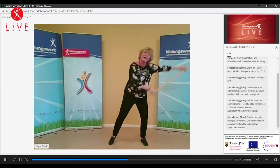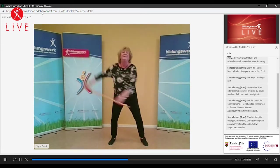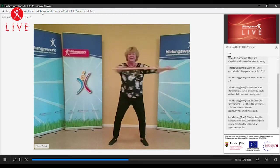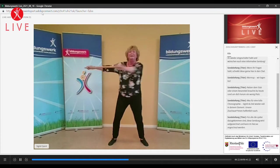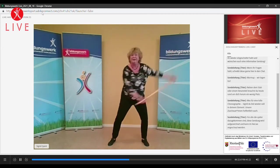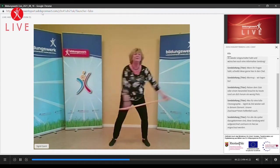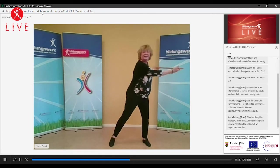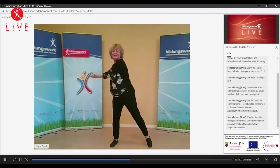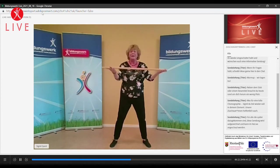Einfach mal rechts, links, ganz locker als Ausgleich. Geht mal auf die Horizontale mit dem Stab. Wir wollen wieder nach unten. Und während wir schwingen, greifen wir einmal um. Weiter geht's. Auf die Horizontale wechseln. Leidet mal kurz an. Lasst eure Hände so, wie ihr sie jetzt habt, also von unten im Moment.